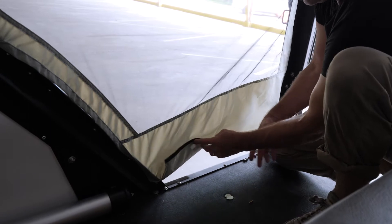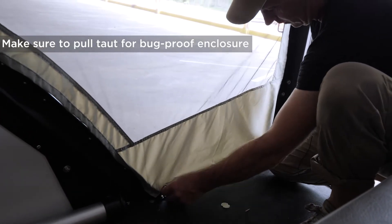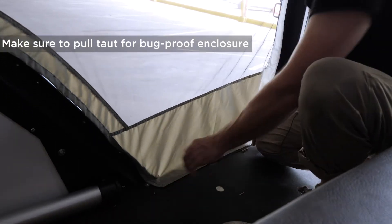If you're going in and out you want to be able to stick your hand in. But there is velcro on the bottom sill here and if you pull it taut it makes a bug-proof enclosure.